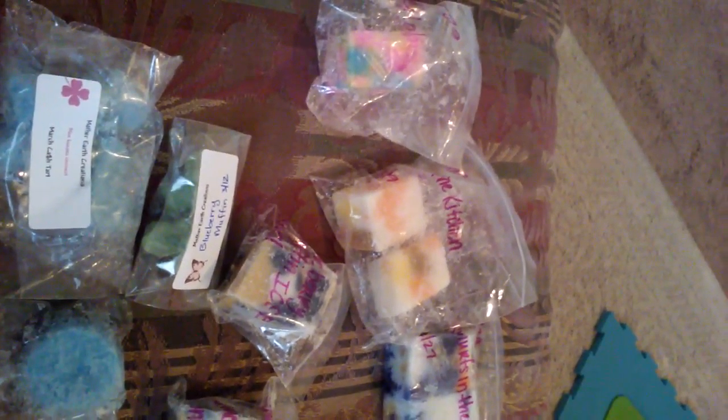Hi everybody, welcome back to my channel. I'm going to be showing you a little de-stash that I've got. I am mostly into Sassy Girl Aromas, and this is my new favorite vendor. I just love everything she makes because it's so bakery and just good.